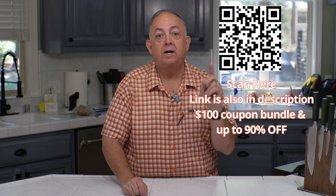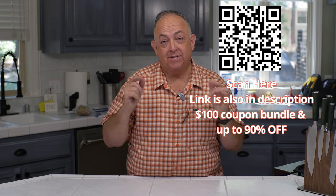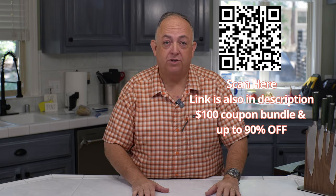To get this incredible deal, go ahead and scan the QR code on screen and check the link down below. There's a discount code — you'll get a $100 bundle and up to 90% off on your first purchases when you download the app as a new user. Don't miss out because this is an incredible deal. You saw all the products in the video today, and there are hundreds more to choose from, including quantities, colors, and everything you need for your kitchen and barbecue accessories. I hope you enjoyed this video — please like, comment, share, subscribe, and we'll see you on the next one. Smoke on, baby!